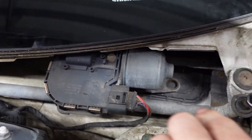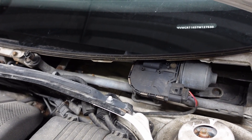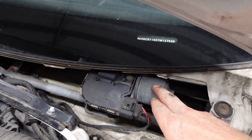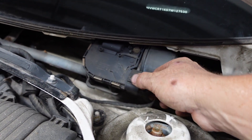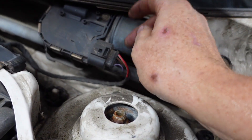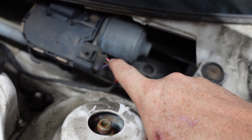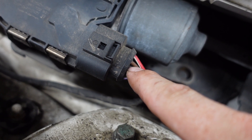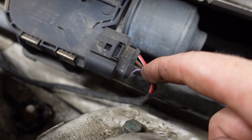Now we have access to the motor and the whole wiper linkage down in here. If we didn't know what the issue was, the next thing to do would be to hit that wiper stalk again and see if that motor is moving. If it's not moving, you would pull this plug off and start checking the power at all the different terminals on the plug, making sure you've got power. I'm guessing you should have switched power on that red and white wire to the brown ground wire, and then this should be a signal wire for the wiper motor.